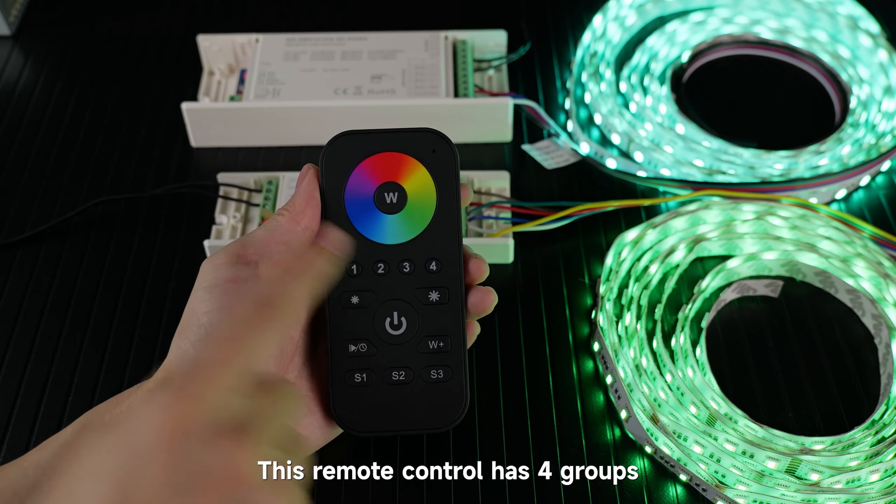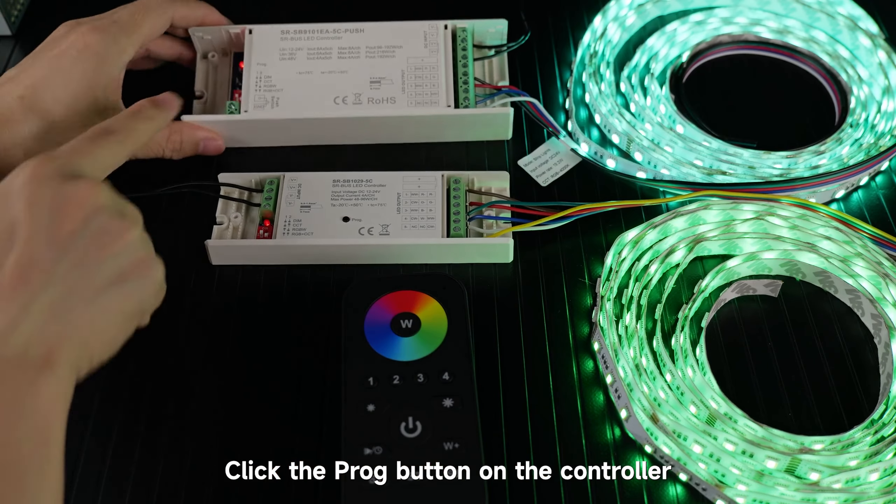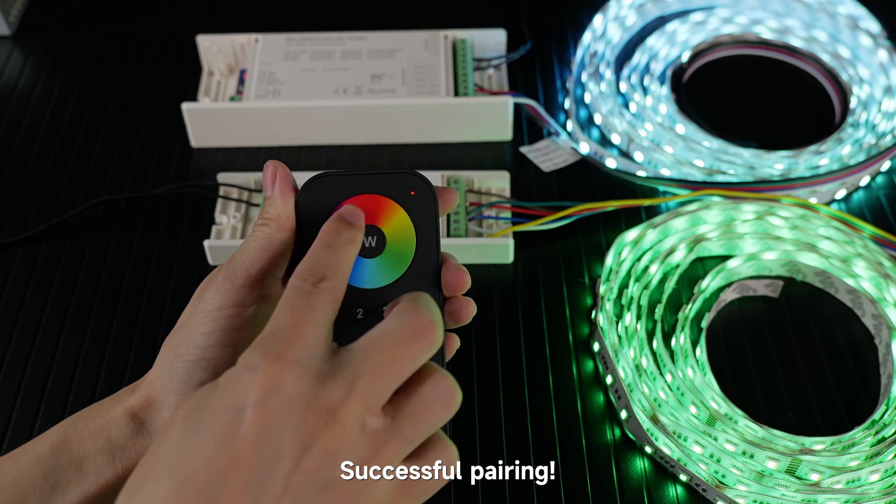This remote control has four groups. To pair them, click to select a group. Click the prog button on the controller, then immediately touch the color wheel. Successful pairing.